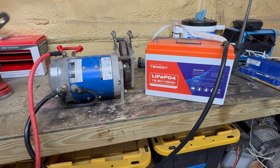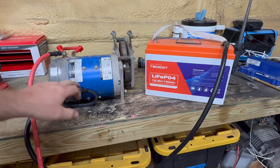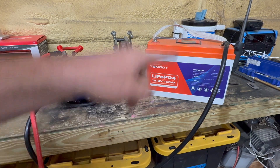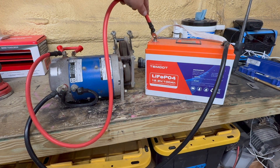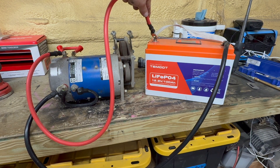That's how you test this motor. A2 and F2 connected together, then A2 to the battery, and A1 to the battery as well. That's how you test this motor.